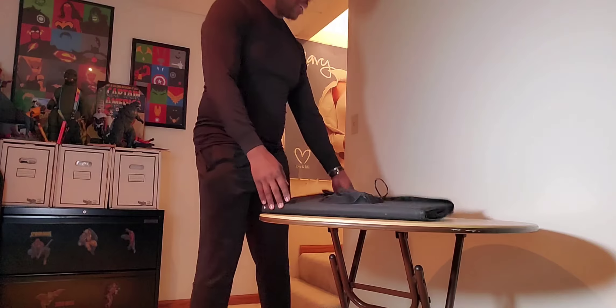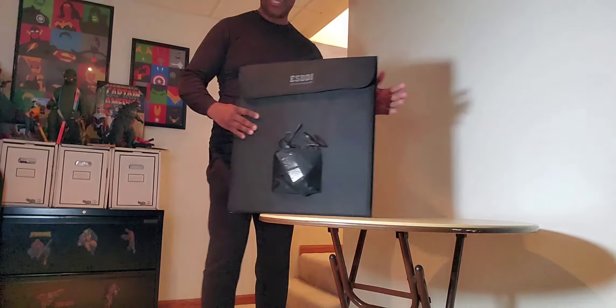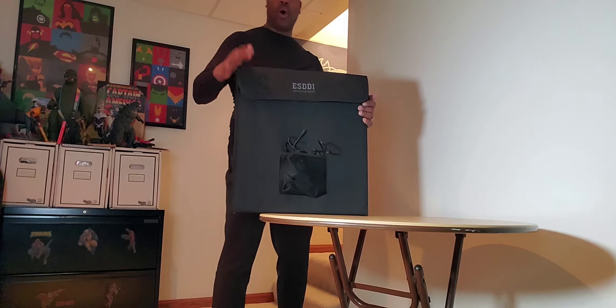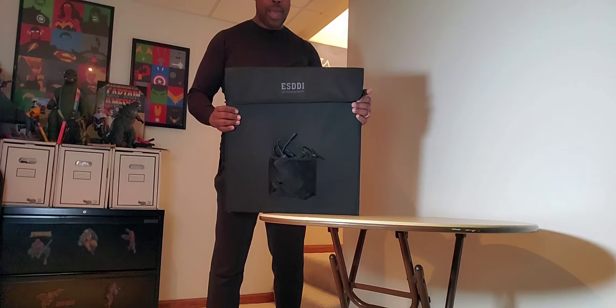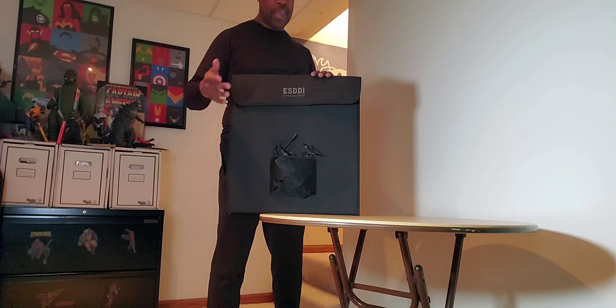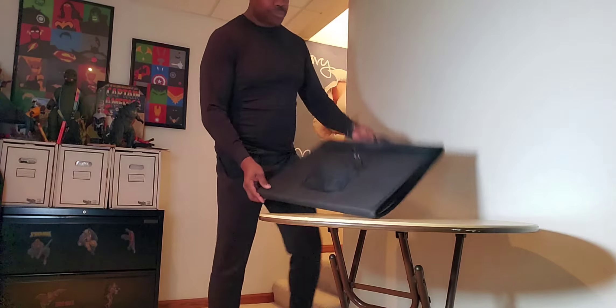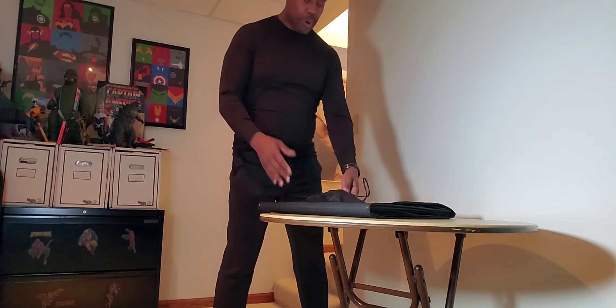Hey folks, I'm going to try to put this ESDDI LED shooting tent kit together. Let's see how long it takes me to put this together. This is great for displaying stuff that you can put on like eBay if you want to sell something — it'll look like a professional display. I got this for Christmas, thank you to my wife.